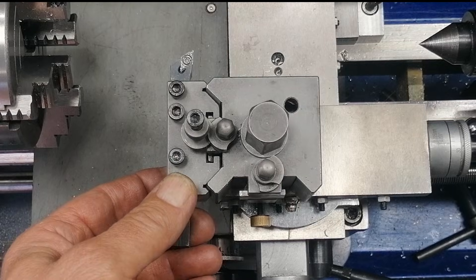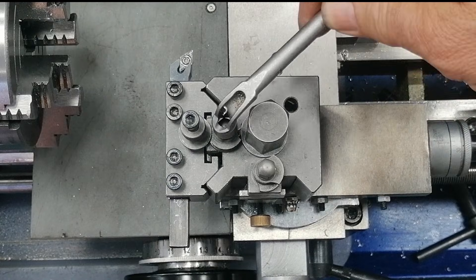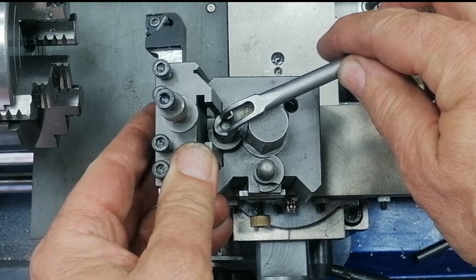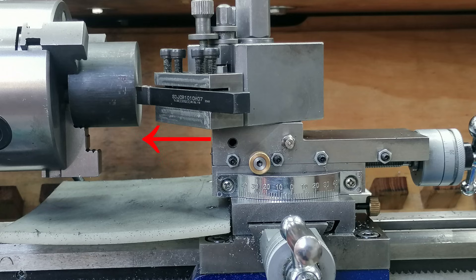I recently upgraded my mini lathe with a quick-change toolpost. And don't get me wrong, it's a huge convenience — tool swaps are fast, no more endless shimming, and setups are way easier. But there's one big problem nobody told me about: rigidity. The tool holder attaches to the side of the toolpost and hangs out pretty far. So when the cutting forces push back, they don't go straight into the saddle — they tip it. Just a tiny bit, but enough that the tool digs in, jams into the workpiece, and the whole lathe locks up violently.